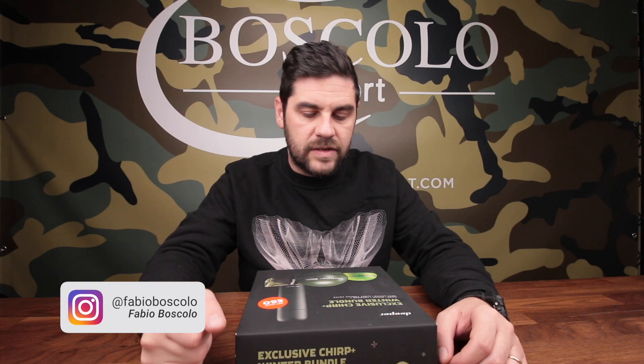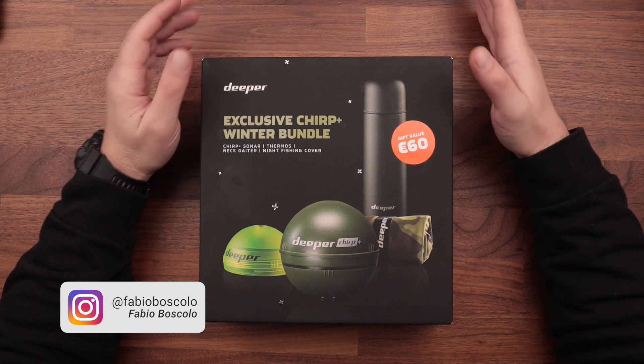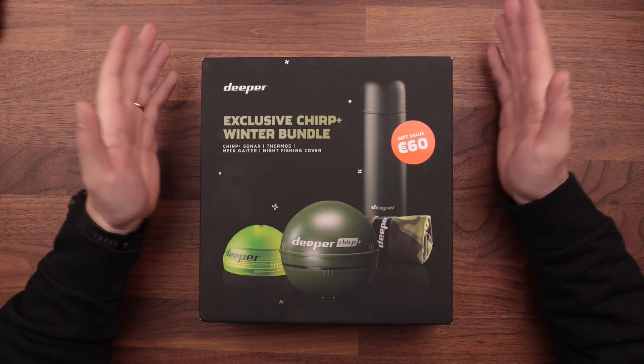Ciao a tutti amici pescatori! Oggi vediamo insieme l'Exclusive Cheer Plus Winter Bundle. Noi sappiamo che Diper ogni anno fa un pacchetto promozionale nel periodo del Natale.